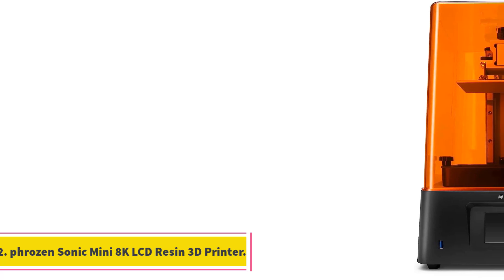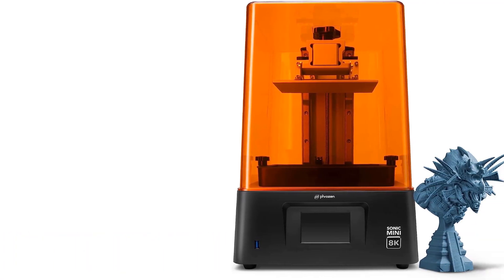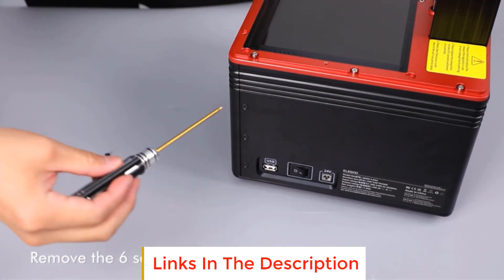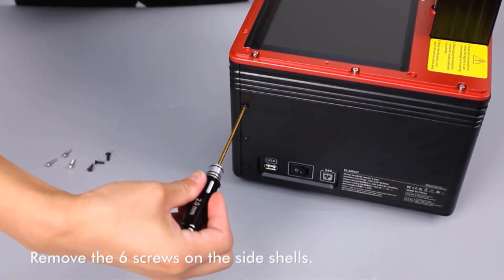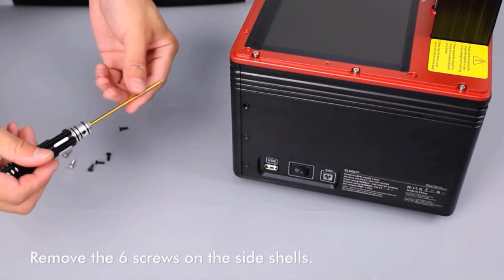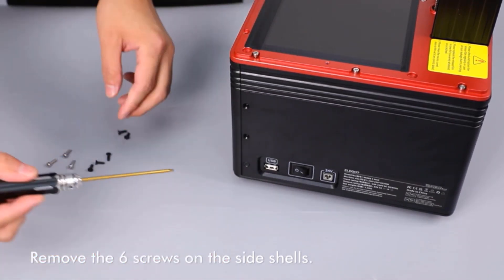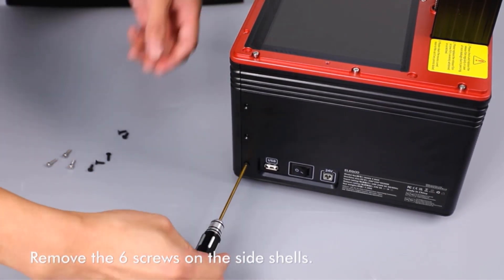Number two: the Phrozen Sonic Mini 8K LCD Resin 3D Printer. This printer stands out as a cutting-edge device in the world of consumer electronics, boasting the highest resolution on the market with its impressive 22-micron, 1152 PPI ultra-high resolution. It is designed for those who demand precision and intricate detailing, excelling in producing extremely detailed miniatures, bust sculpts, and more.